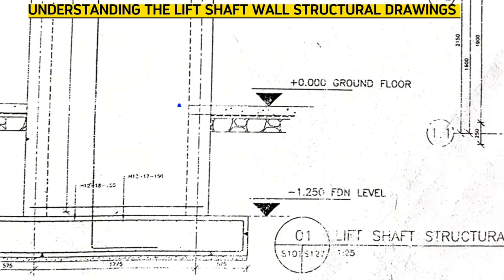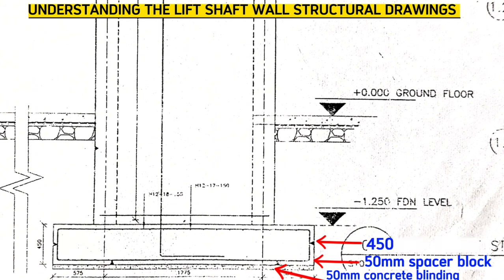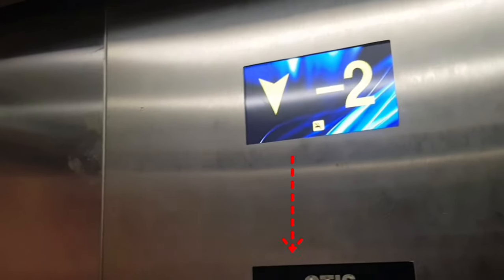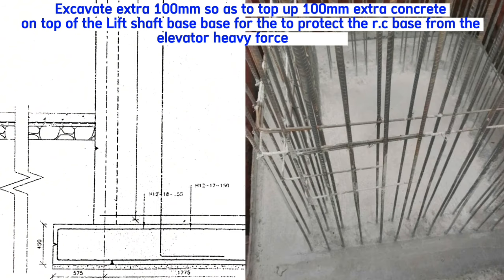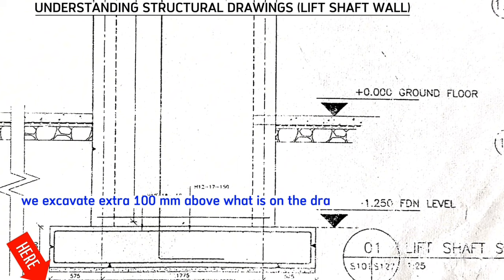According to the drawing, we are supposed to excavate 1.7 meters below the ground floor level. This includes 50mm thick concrete blinding, 50mm spacer blocks or concrete covers on the sides and at the bottom, a 450mm reinforced concrete base, and 1 meter 250mm to reach the structure slab level of the ground floor. However, from personal experience, the lift will always hit this base due to the high force it comes with from above, negatively affecting the base's strength. So we cast extra mass concrete of 100mm thick on top of the base to protect it, meaning we excavate an extra 100mm deeper than the actual depth on the drawing.